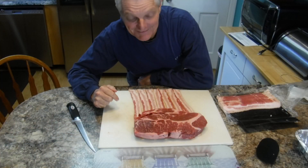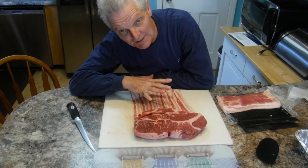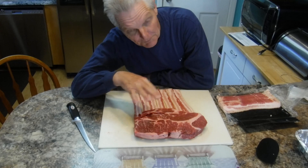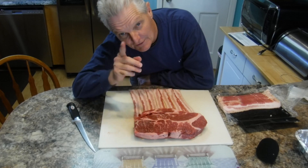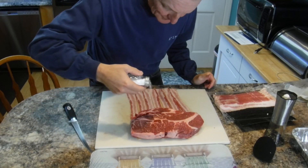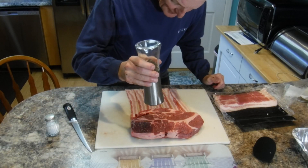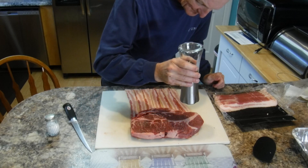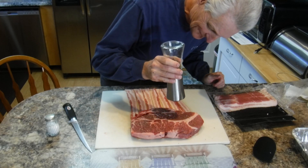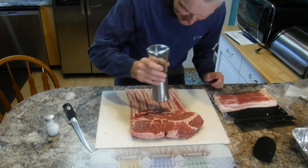Everybody ready for this? We're gonna weave some bacon on top of this chuck roast to give it some nice flavor, because this is actually hickory smoked bacon and we'll hickory smoke it in the Traeger grill. But first we're gonna throw a little salt and pepper on it. Sprinkle a little salt and some fresh ground pepper — looking good, I'm getting hungry already.